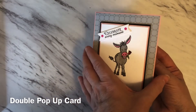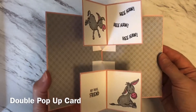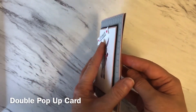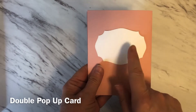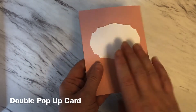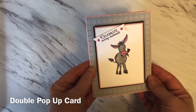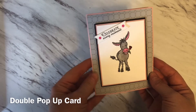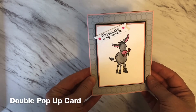I'll just show you how it works and when you open it how you get a double pop-up. I've placed on the back a piece of white cardstock so that a person could write a message here. I hope you enjoy the video. If you do like the video please give it a thumbs up and subscribe to my channel. Let's get started.